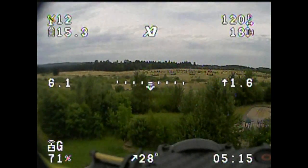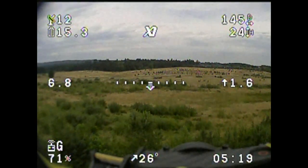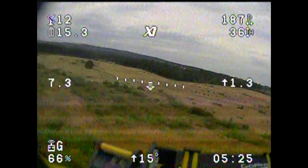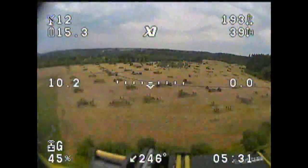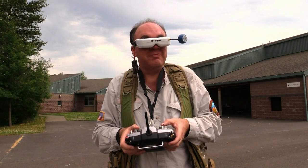The timer is counting off; occasionally you'll hear our radio buddy give us the time. In the upper left-hand corner of the OSD we've got the number of satellites indicated for our GPS lock. The battery is steady at 15.3 volts, which given we've already been in the air for five minutes is pretty impressive. I bet this aircraft has a good long overall flying time.